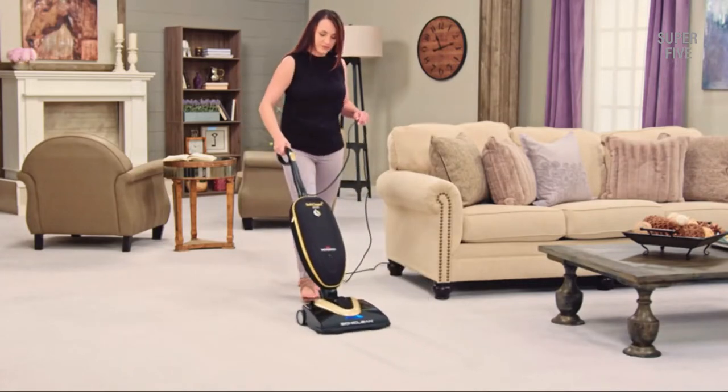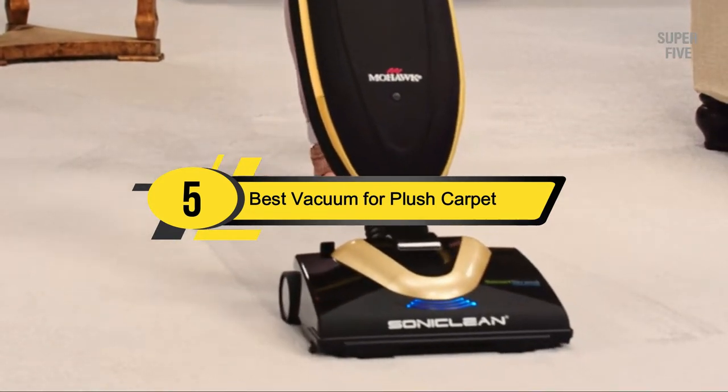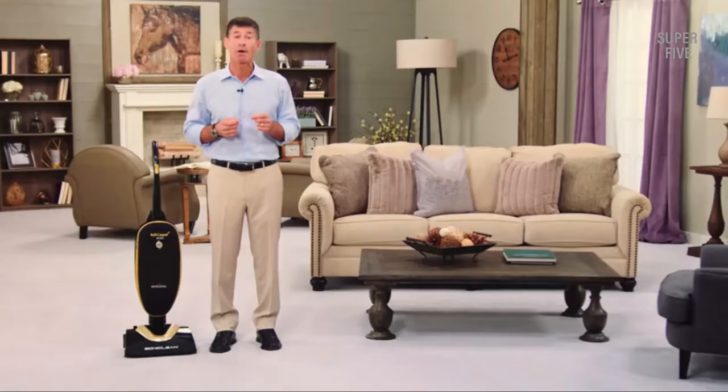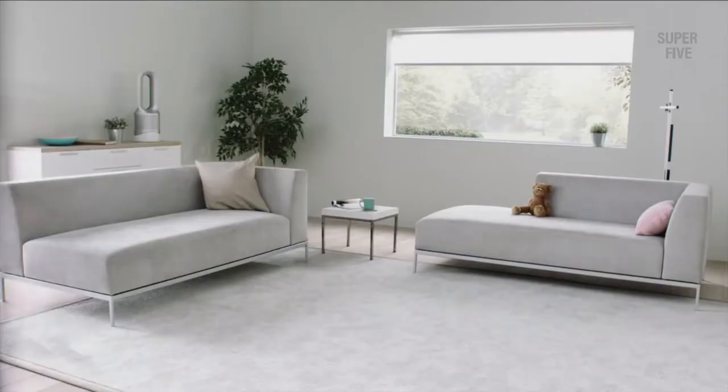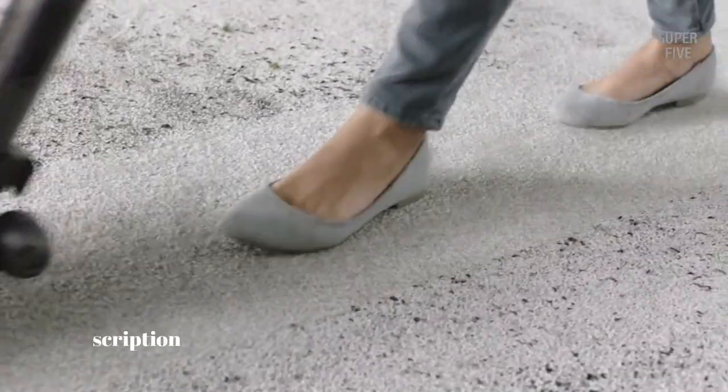Hi everyone, today we're going to take a look at the 5 best vacuums for plush carpet on the market for this year. First we're going to show you our 5 best picks, then we'll talk about what you should look for before buying a vacuum for plush carpet.